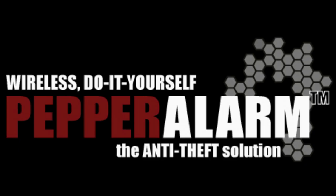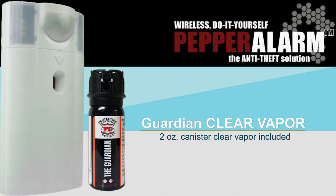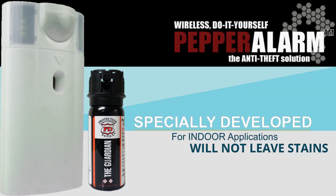But now there is a solution to this big problem. Introducing Pepper Alarm. Although Pepper Alarm will accommodate most brands of pepper sprays, we highly recommend Guardian Clear Vapor. This powerful, completely clear formula differs from other marketed pepper sprays as it was specially developed for indoor applications.